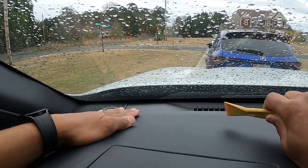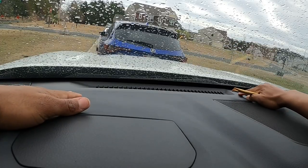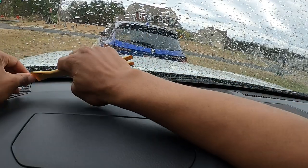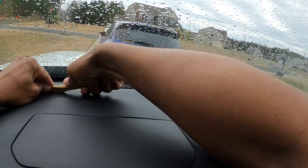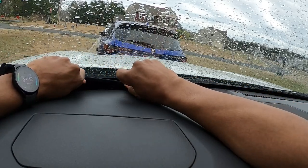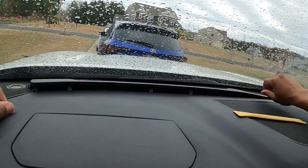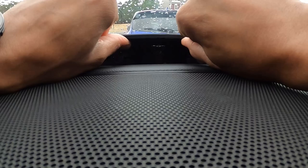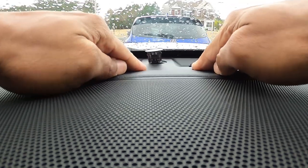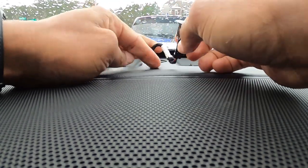If you just need to work on the sun load sensor, here's the process. The sun load sensor is located right here in the center. You're going to want to come over here and start your panel tool in this section, go ahead and pop it up. Once you get that up, run your fingers across, pulling up and popping each clip as you go across until you get close enough to the center. Then same process — find the sensor and push up on it to release.